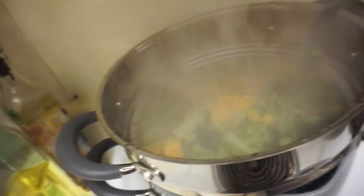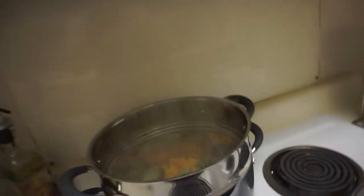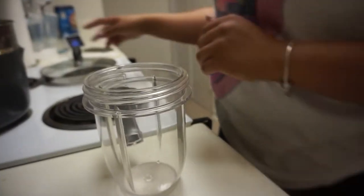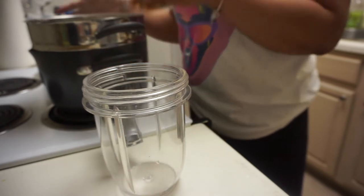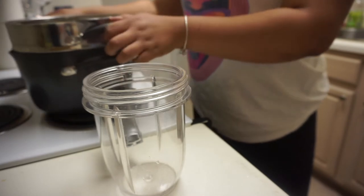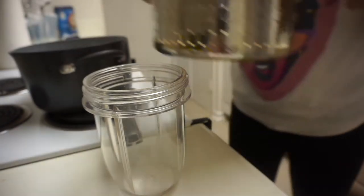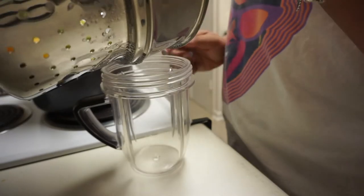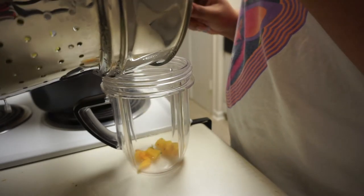I'm just poking it with a fork and it seems good, so I'll turn off the stove. Now comes the difficult part for me — the transfer. This is my first time cooking broccoli together with squash. I should have put the broccoli on the bottom so it cooked better, but it doesn't matter since it's going to be blended up anyway. I'm just putting it all into my NutriBullet.